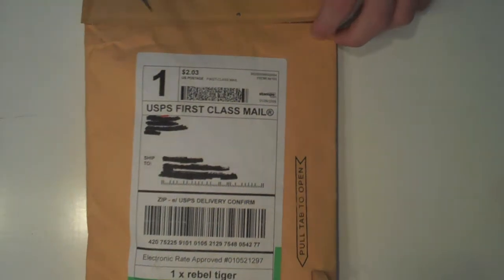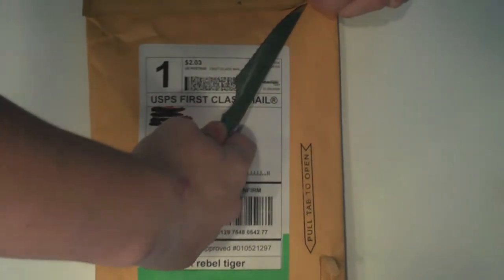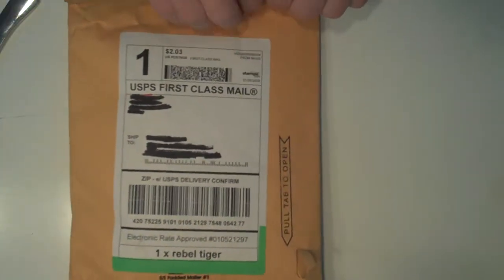Hey guys, what's up? It's iRocker77 and I got an unboxing for y'all today. This one is going to be from SwitchEasy.